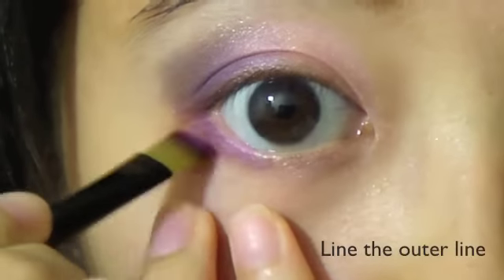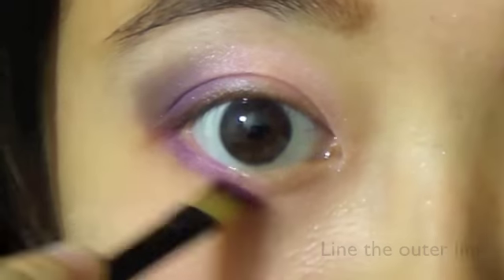Line your eyes with a purple color, concentrating the color on your outer lash line.